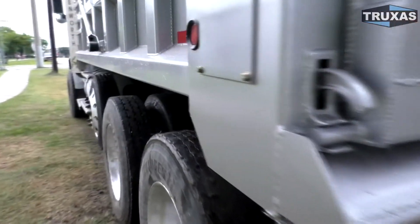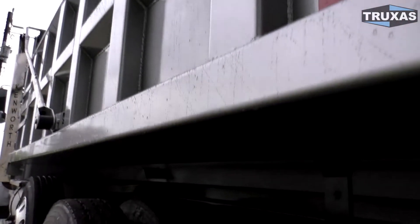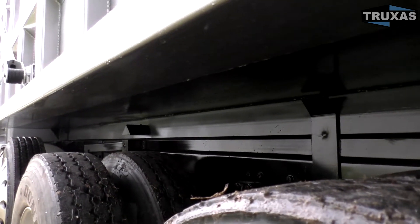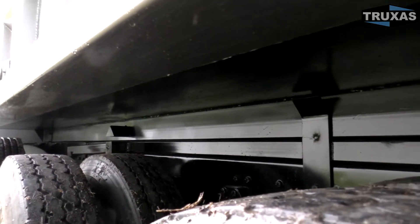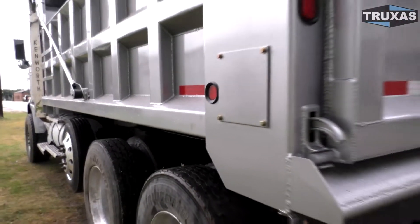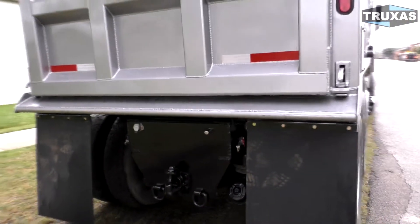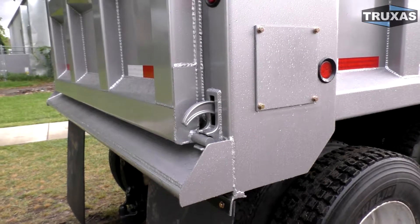One of the things that's optional on this that really separates this from other dump bodies is the hardened steel floor. A lot of people that make similar beds with these ribs on the side do not use the hardened steel floor — they use a bunch of three inch channels, which adds weight and also dirt. A bunch of mud gets caught up in there. You can see this is nice and smooth; it's a lot harder for mud to stick compared to a bunch of channels up under there. It's a nice, inexpensive option that also keeps the floor from getting all wavy after use, which keeps material from sticking in there. So yeah, that hardened steel floor option is great.